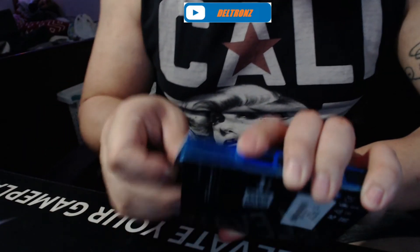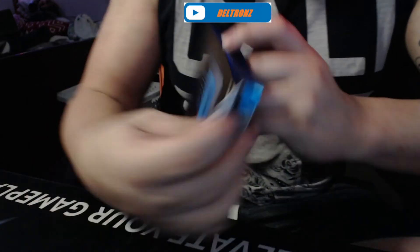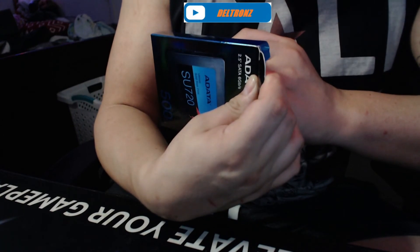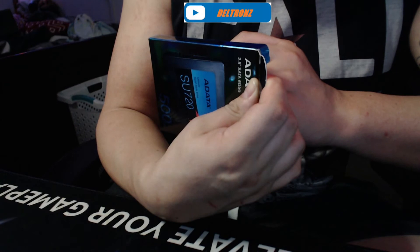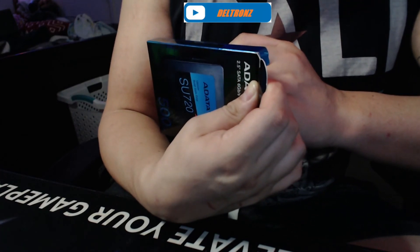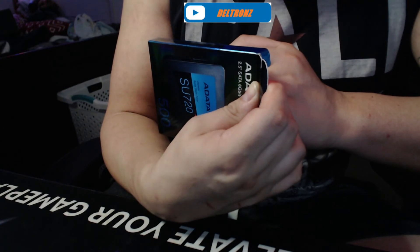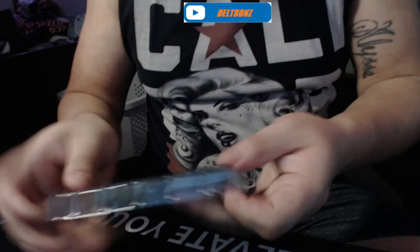Checking out the box — it says 2.5 times faster than HDD, SLC caching, and a free download migration utility. It is what it is, something real small. I do like the blue on it though.